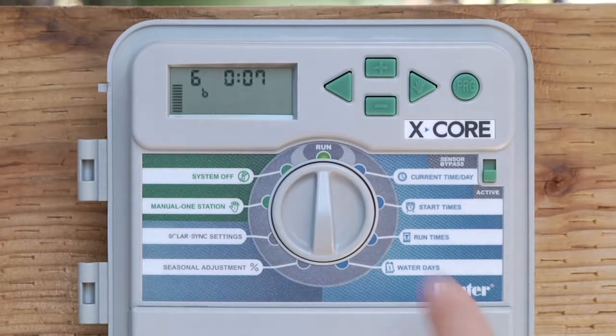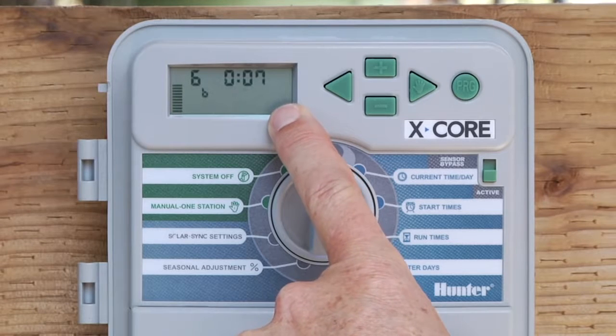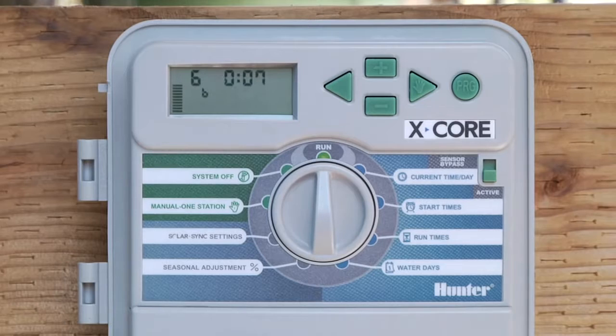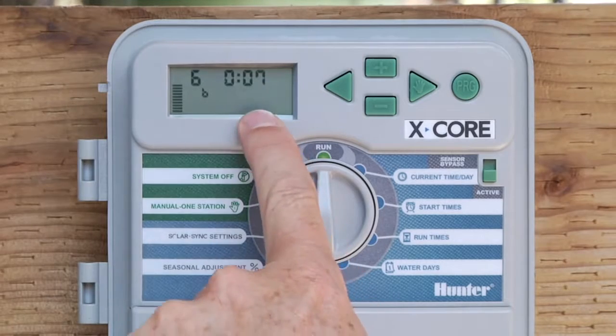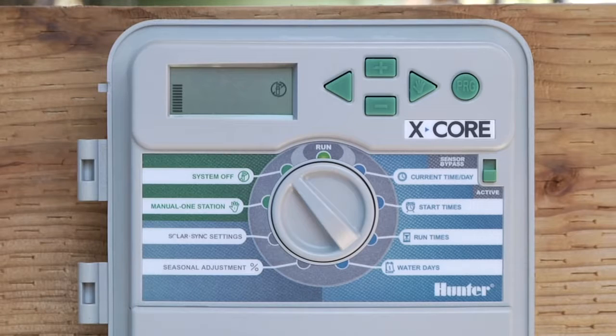Once you've got the desired station and the minutes in place, go back to the run position and that zone will activate. When it does, don't be alarmed — you will have a flashing sprinkler icon in the window stating that a zone is running. You can let that count down and when it's done, you're already in the run position. If you'd like to turn the water off before the allotted time has expired, simply go to the system off position — it'll say off — and return the dial back to the run position.